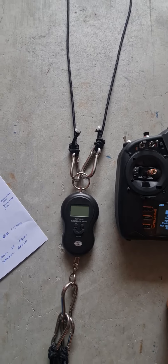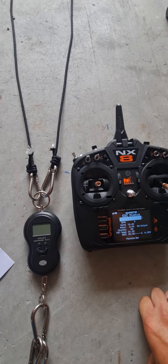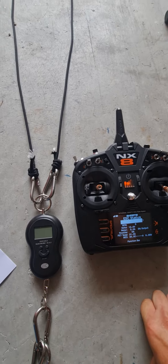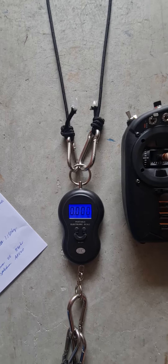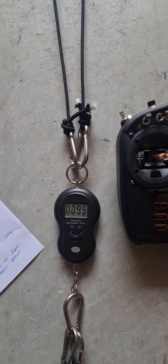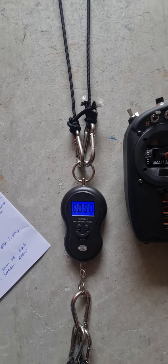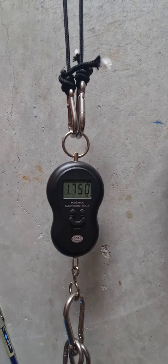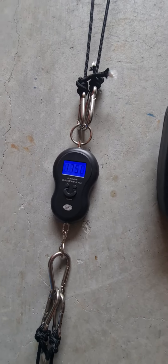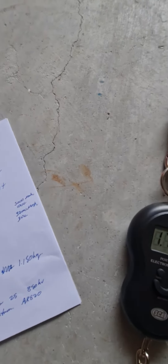Fully charged battery straight off the charger — I'm using a Spektrum 5000mAh 100C. Let's try it. I think that is about 1.755, so it's pretty good.